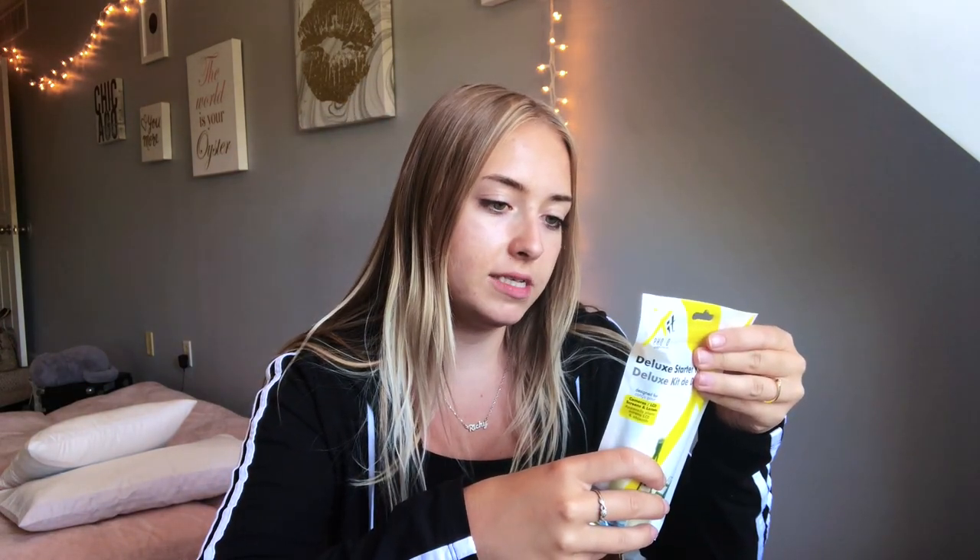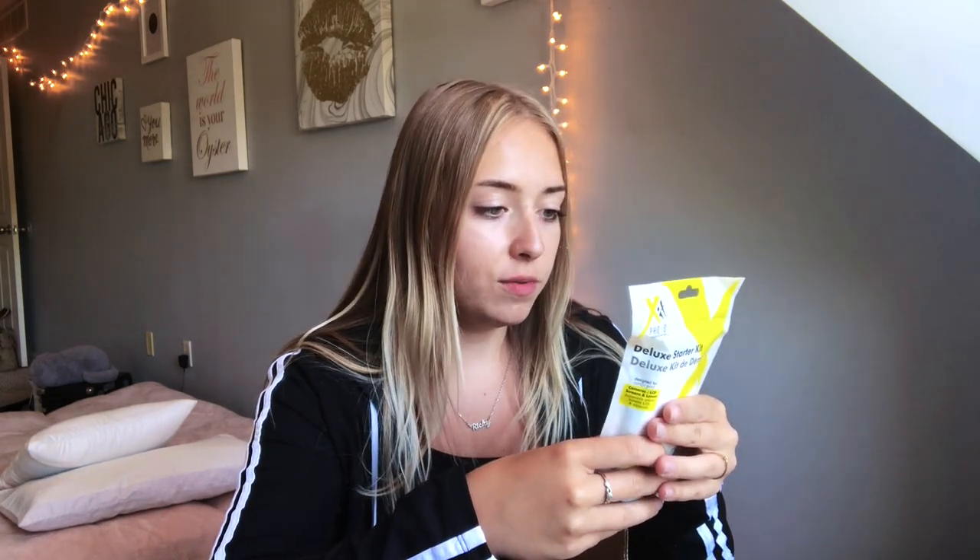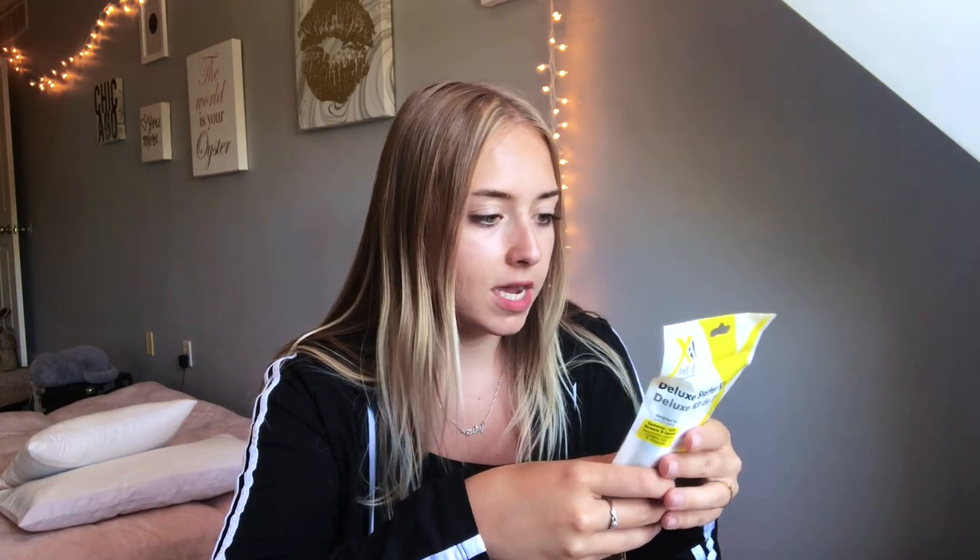The first thing is this deluxe starter kit. The package includes a six-piece memory card SD card holder, a mini tabletop tripod, tripod, lens cleaning fluid, cleaning cloth, two universal screen protectors, cotton swabs, and a five-year limited warranty. And this is the cutest little tripod I have ever seen — I could take this with me when traveling. I already have a tripod for my phone, but this one also has a camera attachment.